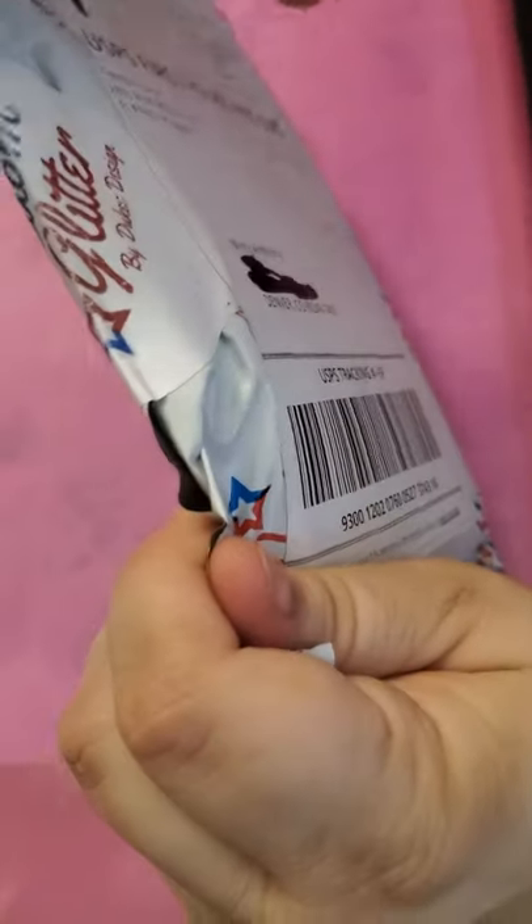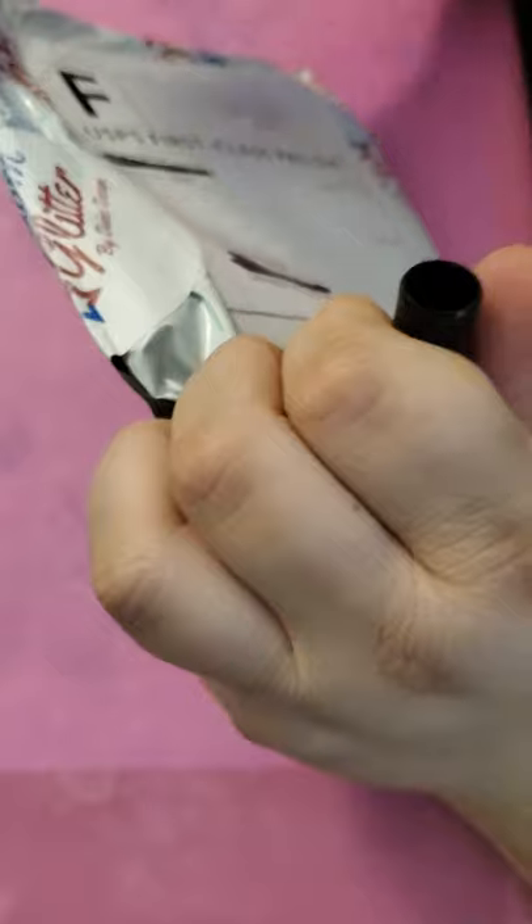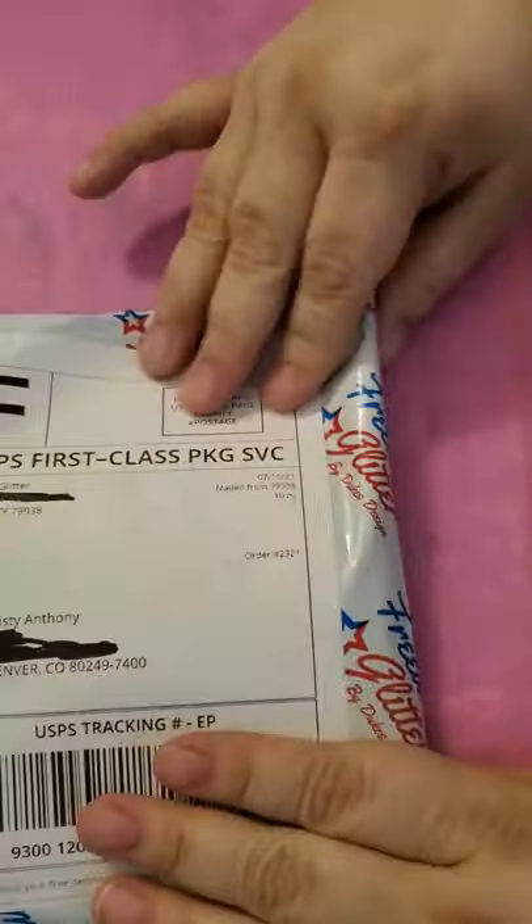Hi guys, Misty here. I'm coming at you to do an unboxing that I got from Freedom Glitter. I don't know if they gave out this address or not, so I'm going to black out their address as well as mine because I didn't use my P.O. Box.